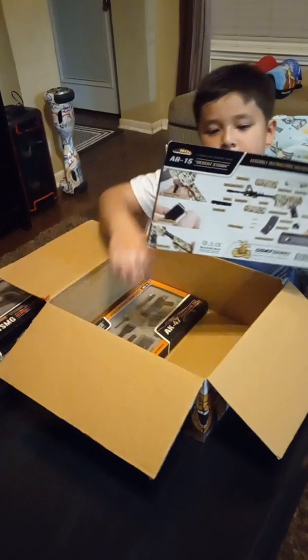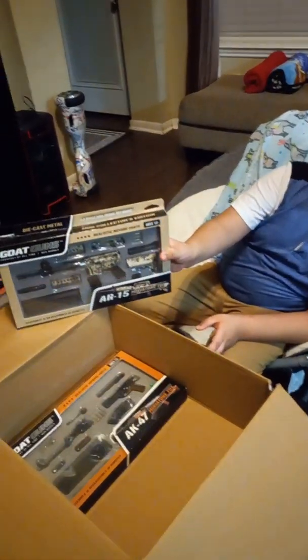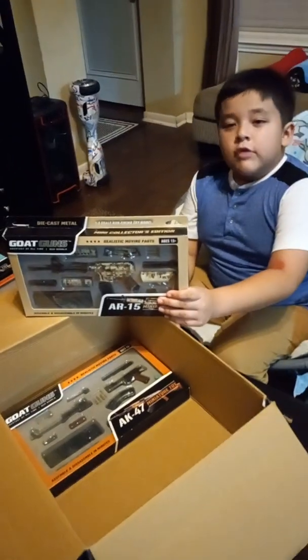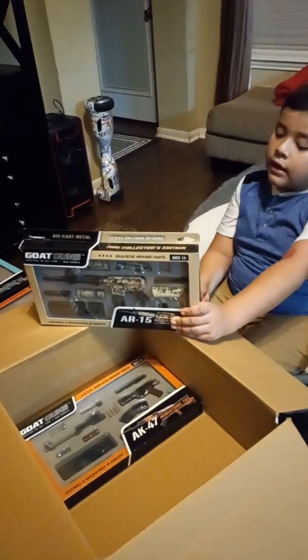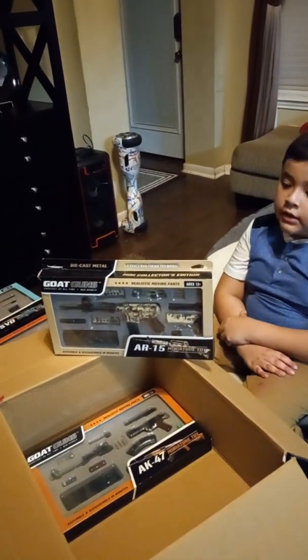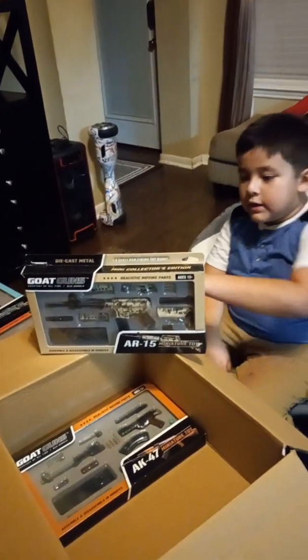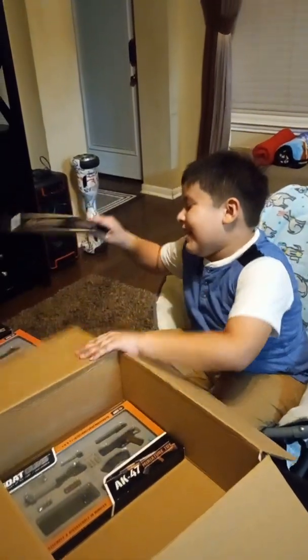It is camouflage — not black. If you guys want to see the back, I'll show you the back on the shorts. This is an AR-15 desert storm, actually. Well, it's normally an M4 because an M4 has the triangle. Let's put that back.